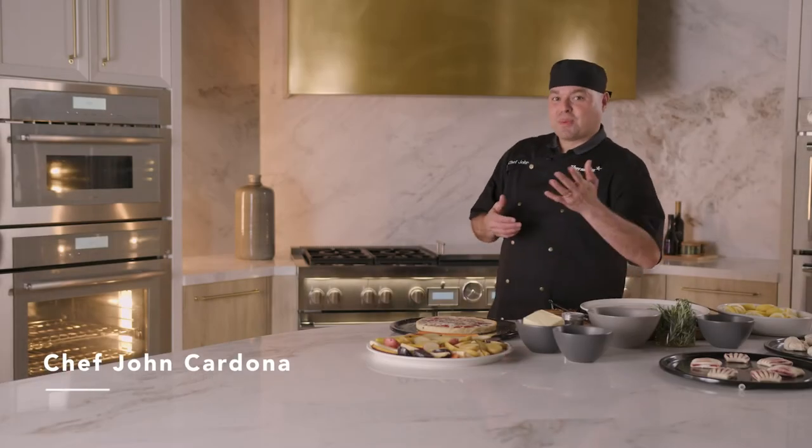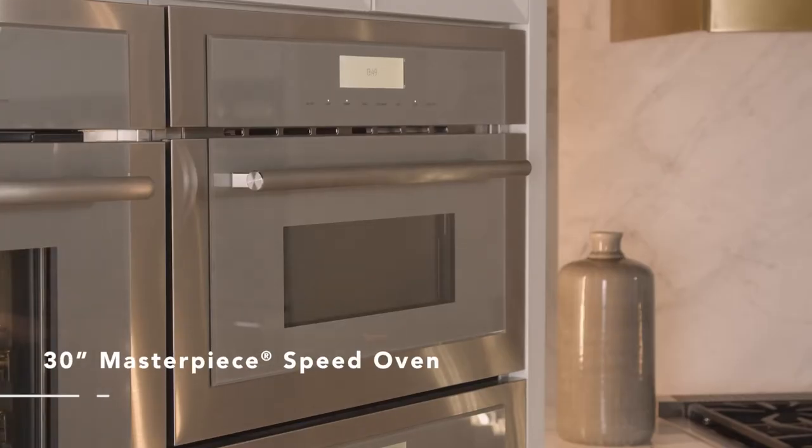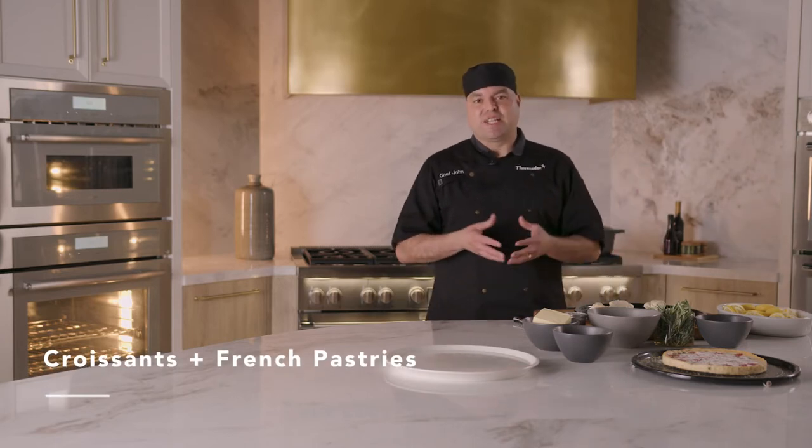Hello everyone and welcome back to our Thermador kitchen. Today we're going to be talking about our 30-inch Masterpiece Speed Oven. We're going to go ahead and bake some croissants and we're also going to bake some French pastries as well.